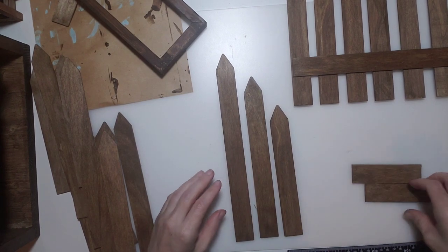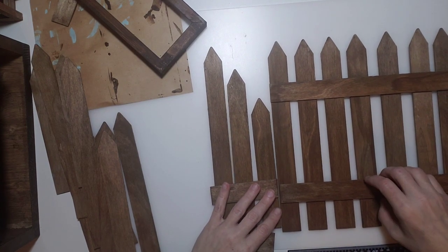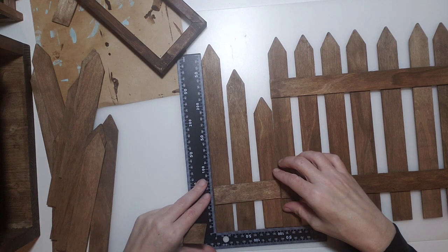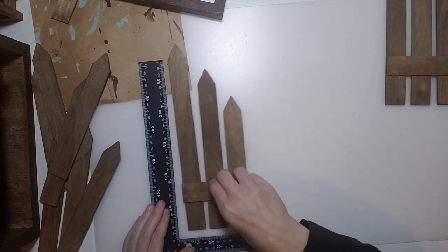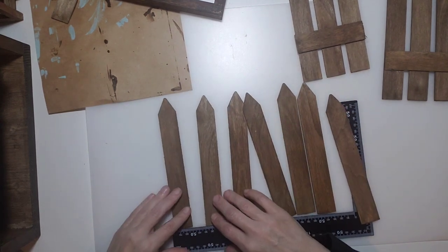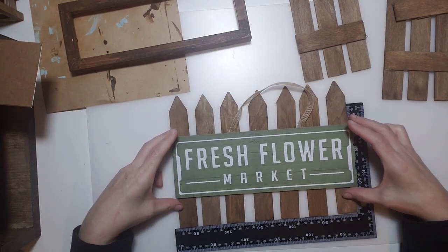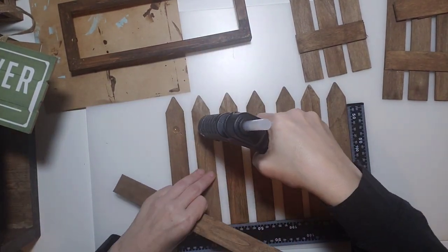For the side pieces you need your small, medium, and large plus the little cross pieces, using a dollar tree square to keep everything straight. Hot glue them all together, and do that for both sides. Then assemble the front: spread out the seven front pieces, keeping them as straight as possible. On the front we're also going to use the Fresh Flower Market sign and one crossbar to hold it all together — get it all lined up.